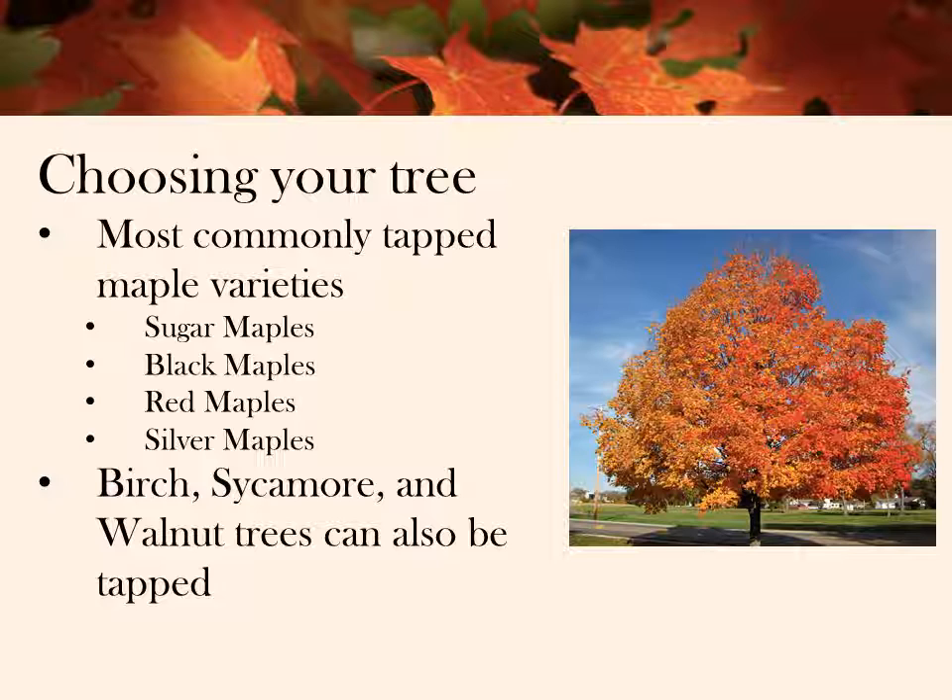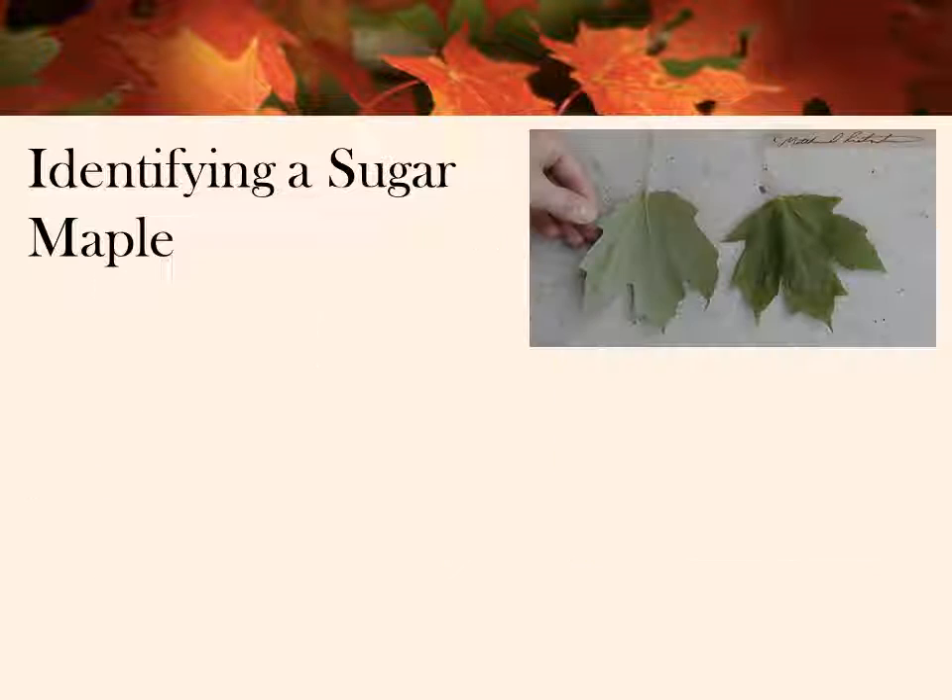Although tapping birch or sycamore won't produce maple syrup — that'll be birch syrup or sycamore syrup. We've tried to tap birch trees, but we weren't very successful because our trees weren't big enough to provide much sap. As indicated by the name, sugar maple water has a higher sugar content than any other maple trees and also produces more sap.